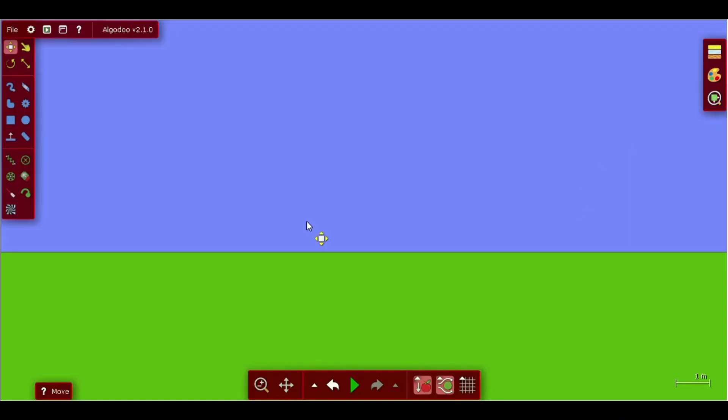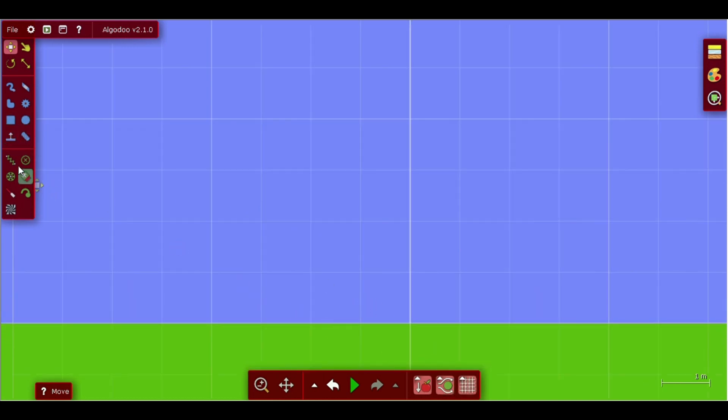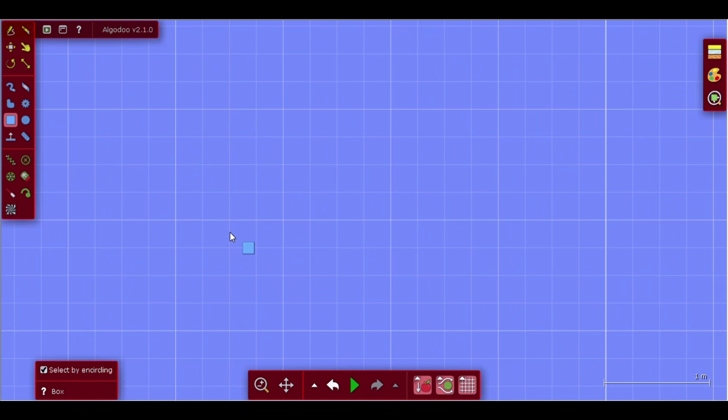Hi guys, today we are going to get a tutorial on how to make anti-gravity cards.